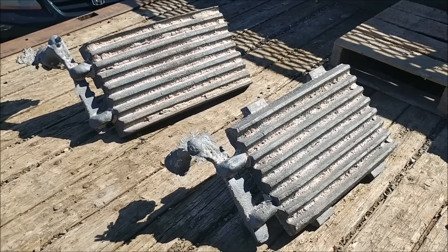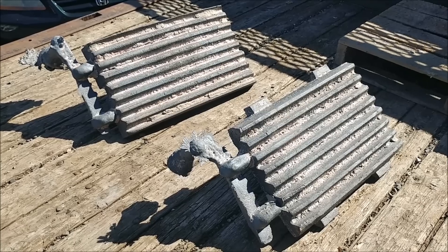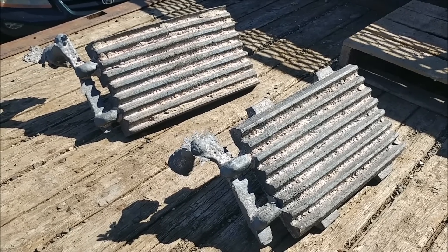Cut the gates and risers off and we'll put them in a jaw crusher and we'll see how they crush.